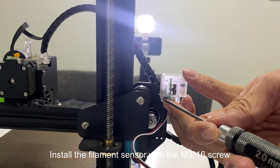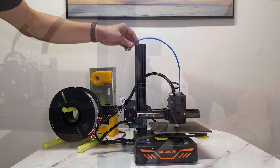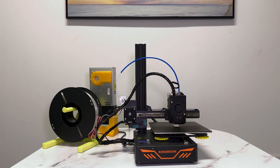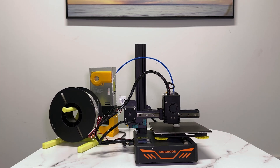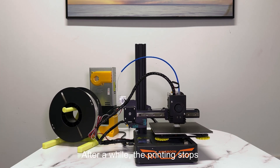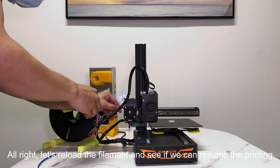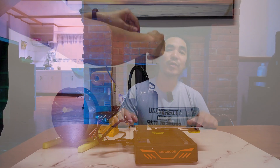Then came along filament runout sensors, which were usually upgrades you mounted somewhere on your printer's frame. This was a small device that detected whether or not there was filament going through it. If there wasn't, it would send a signal to the 3D printer to pause the print automatically and usually emit some beeps so you knew to change the filament. Fast forward to today and we have the Anycubic Cobra S1 with the ACE Pro, which has not one, not two, but three sensors that determine if filament is still feeding or not.